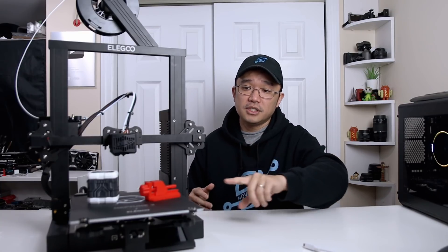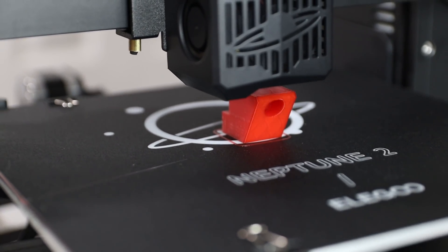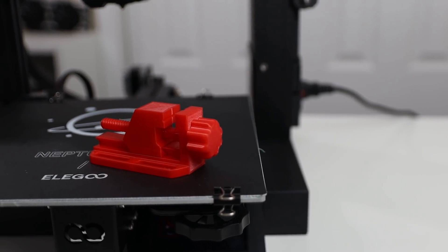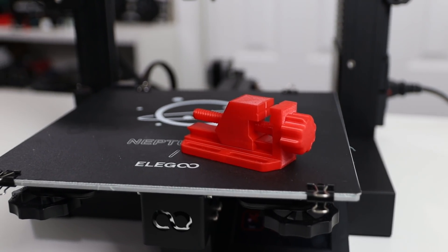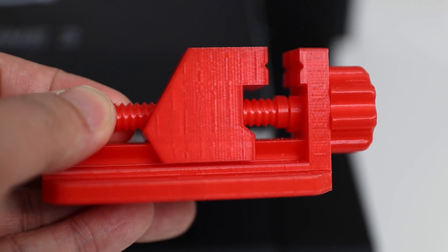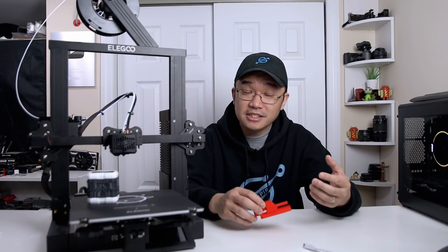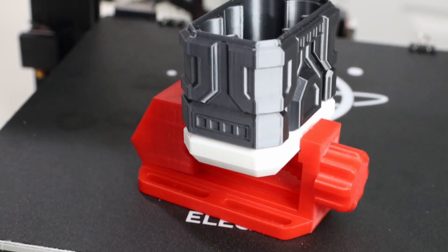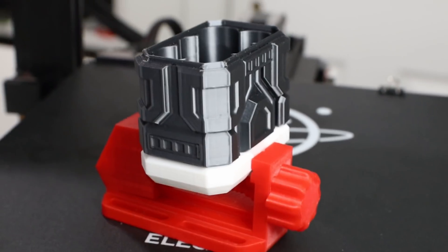The first thing I printed was this little red top piece — more of a square shape with some overhangs, designed for a vice. It came out flawlessly. You can see some slight indications that the lines aren't perfectly straight at certain layer heights, but otherwise it came out really, really great. I left the infill at the default 15%, which I should have changed to 50% or higher since I'm using it as a vice, but on the first print it came out really nice.